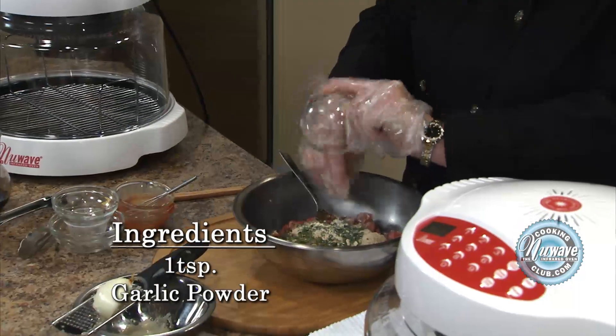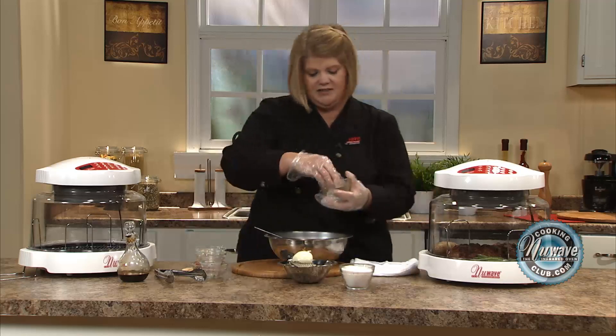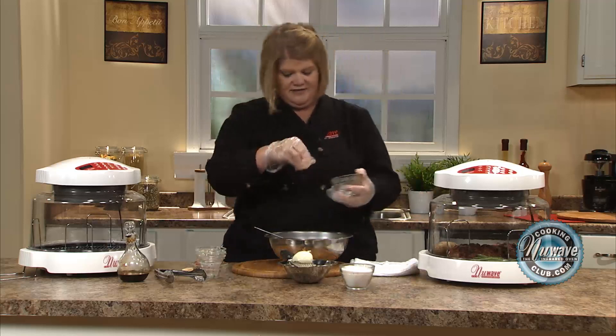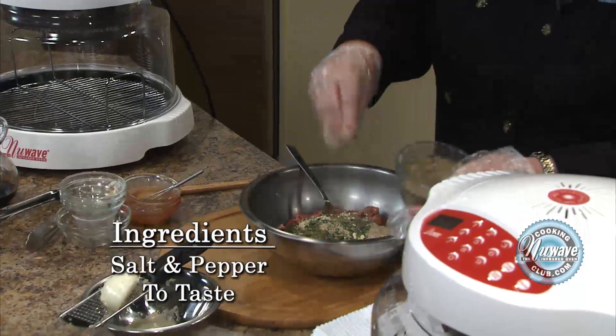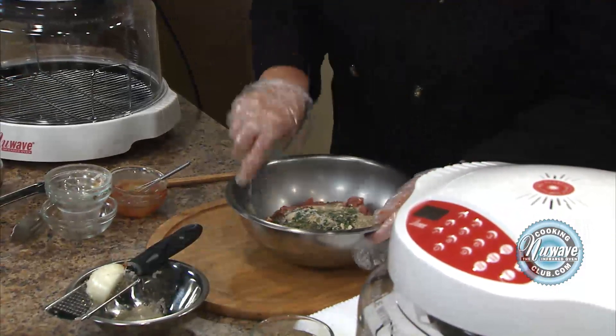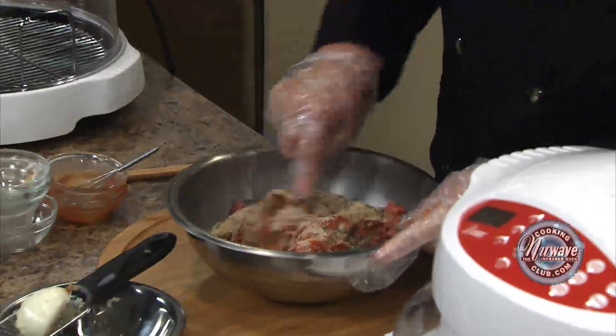Some garlic powder — don't use garlic salt, it'll become too salty. I've made that mistake myself. Some black pepper and some kosher salt. Now I'm going to take my spoon and incorporate it just a little bit at this point.